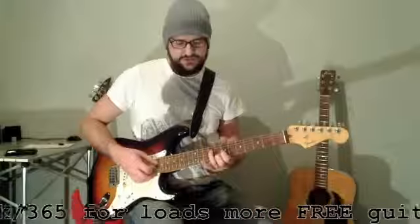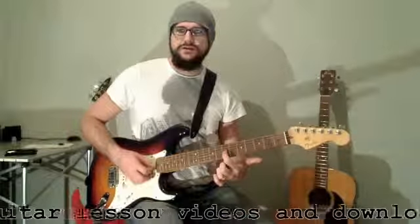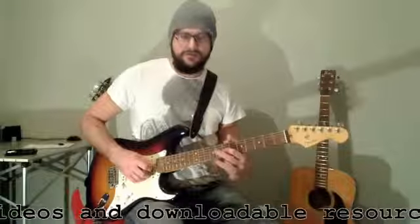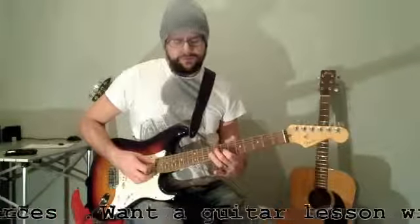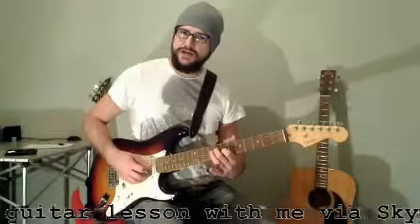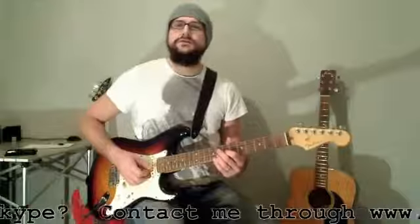Now for this, what I tend to do is swap the fingers round like that. So first finger goes on the third string, seventh fret. Second finger goes on the fourth string on fret eight, and the third finger goes on the second string on fret eight.